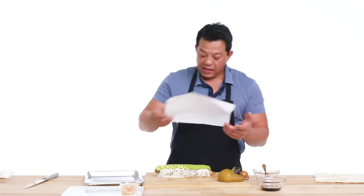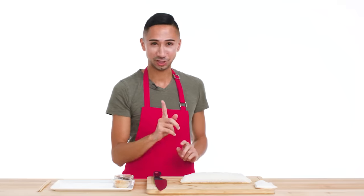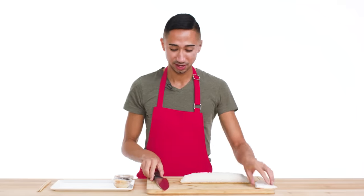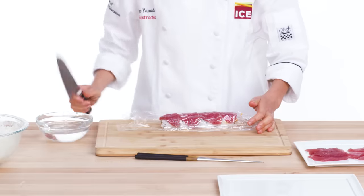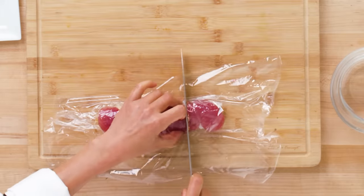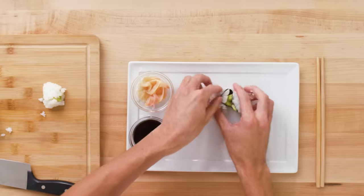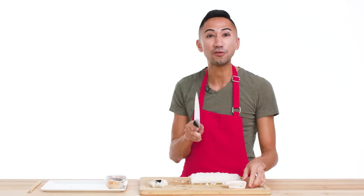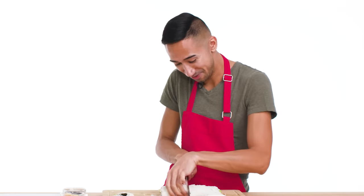The last task is to cut it up. I'm using parchment paper to make it easier to cut, then cover it with plastic wrap — a big trick I learned from the internet. Because the rice is so sticky, it will stick to the knife, so I moisten the knife with a damp paper towel. Cut the roll into eight pieces. That didn't work — let's go from the middle. Still falls apart.